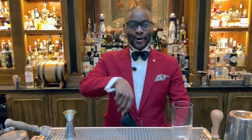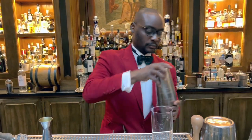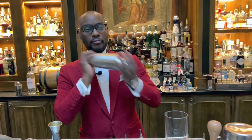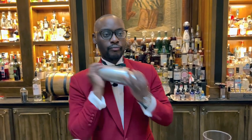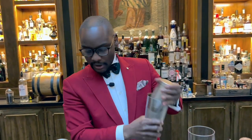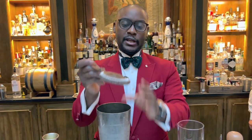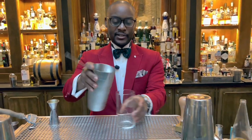And then a nice beautiful quick shake. Make sure the muscles are warm enough. Beautiful — just a quick shake. And then it's just gonna be served over crushed ice.